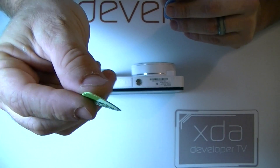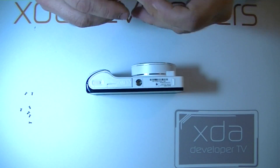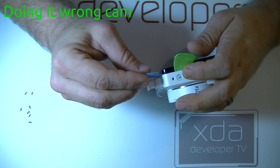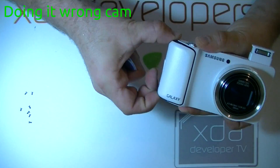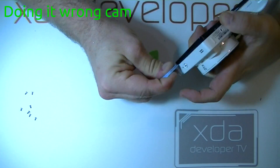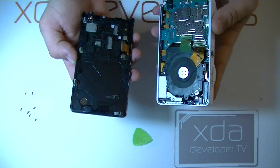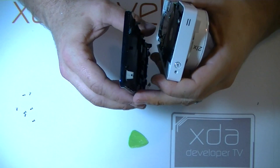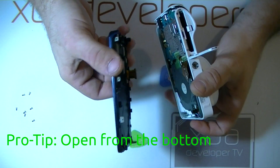We're going to start with a guitar pick to separate the front from the back, and then we'll move to a case opener tool. This edge right here, as you can see, has these additional little hooks, so it is a little bit more difficult to get off than the bottom side, which does not have those hooks.